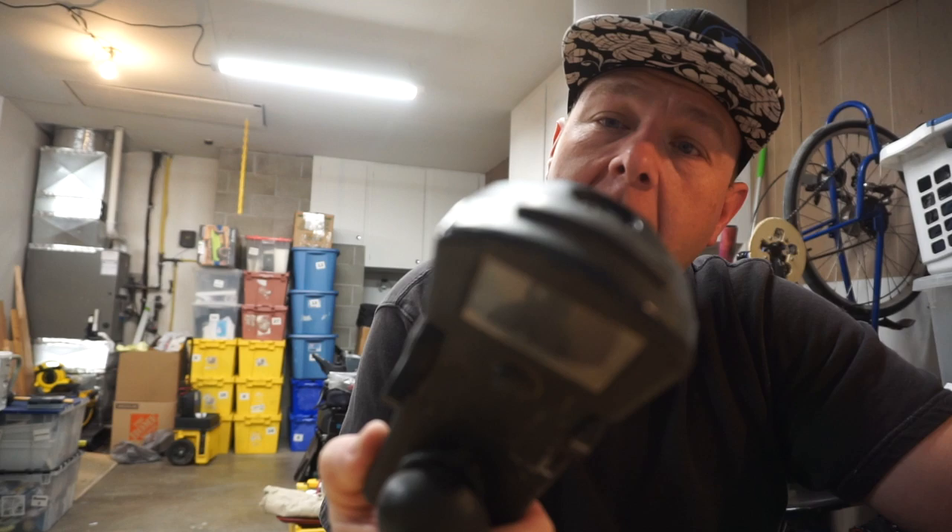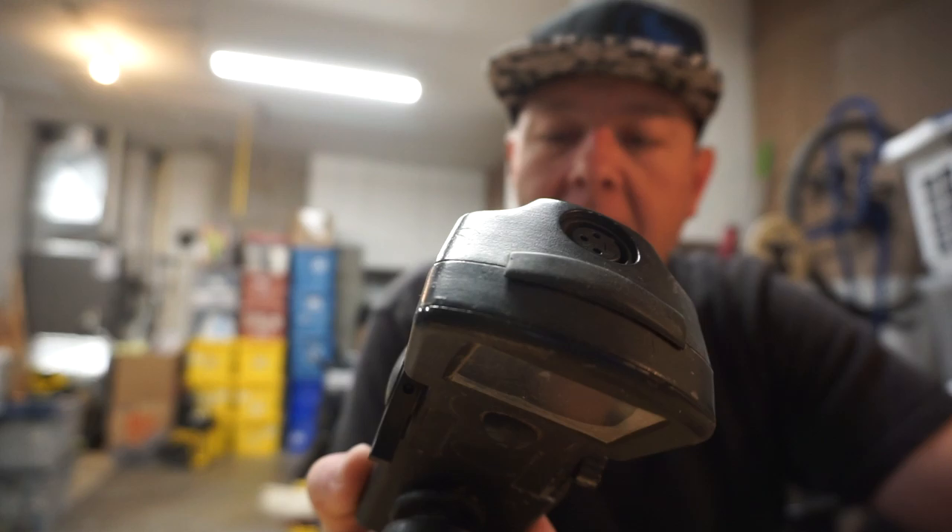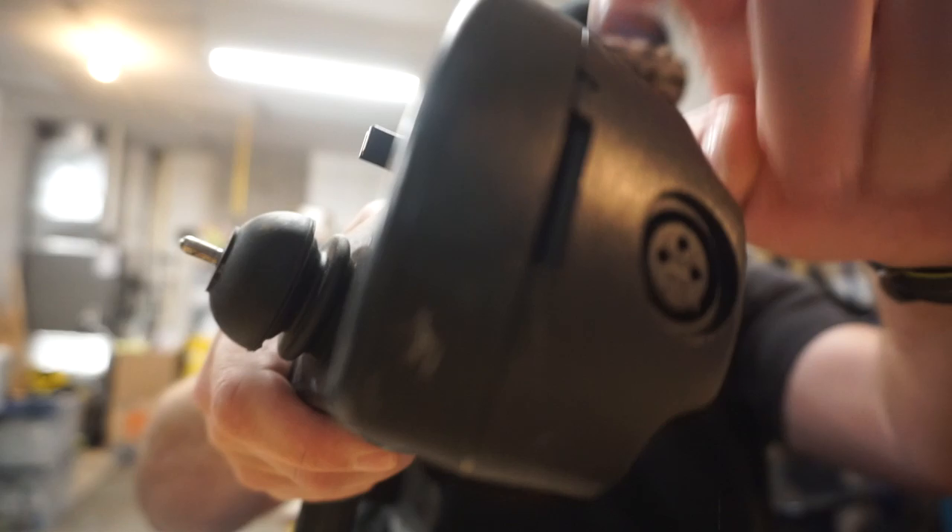It looks like it's got some security Torx fasteners holding it together and they are both made out of metal. I did a scratch test when I wasn't recording a minute ago, but I'm not going to do that again because it's kind of irrelevant.